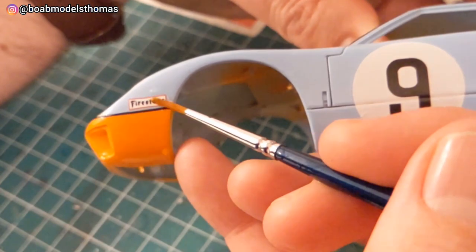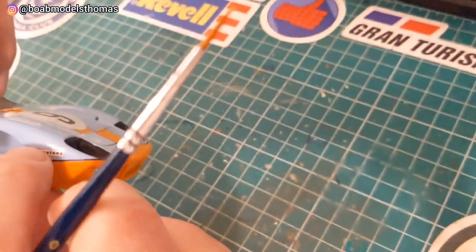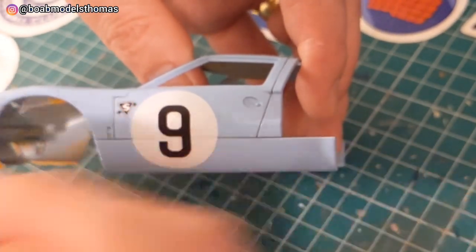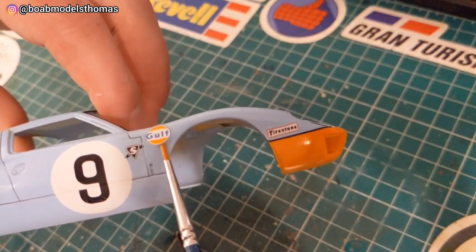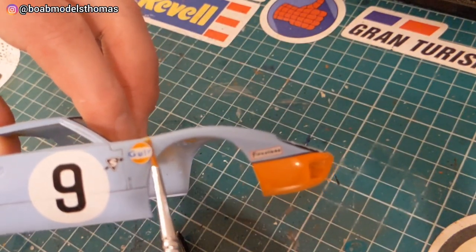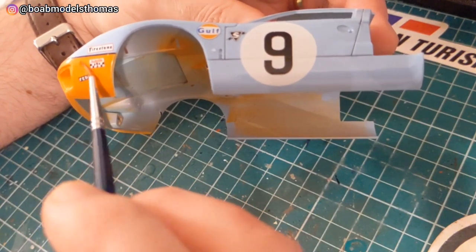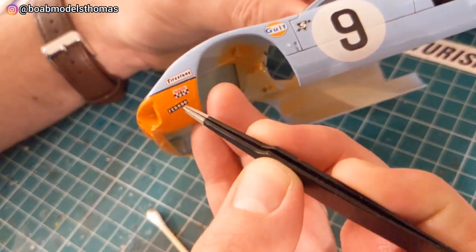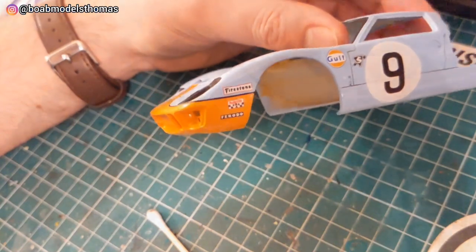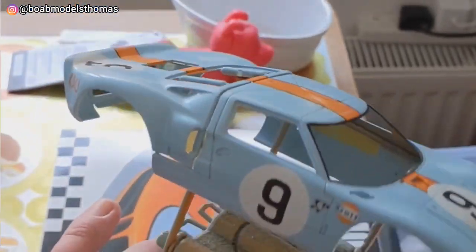There are then a few other sponsor decals, this being very early days of sponsorship decals appearing on racing cars. I'm pretty happy with the shade of orange that I chose. When the decals had cured for a day, I gave the car four coats of satin clear from Halfords to give it that sort of race car finish.